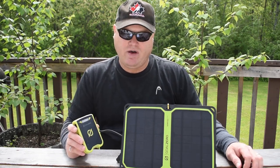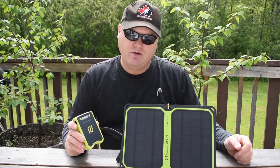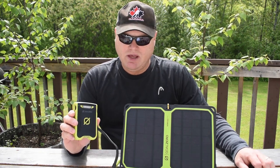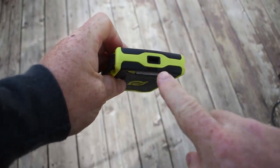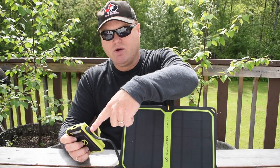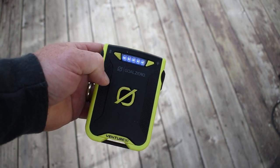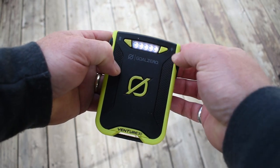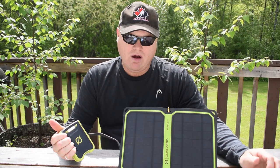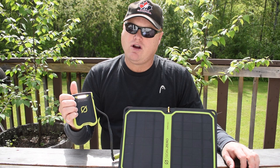I'll put detailed weights and dimensions below, but the overall weight of the system is 732 grams or 1.98 pounds. The Venture 30 on its own is only 253 grams. It's a little larger than a deck of playing cards and it has two 2.4 amp USB ports and one micro USB port. It has a power meter — you push the button right here — and five LEDs that tell you how full the pack is. It also has five white LEDs that can be used as a flashlight. The Venture 30 does not require the solar panel; you can charge it up at home and simply bring the Venture 30 fully charged if you wish.